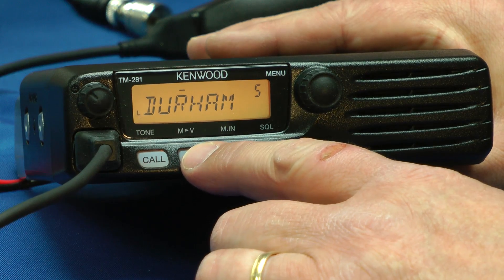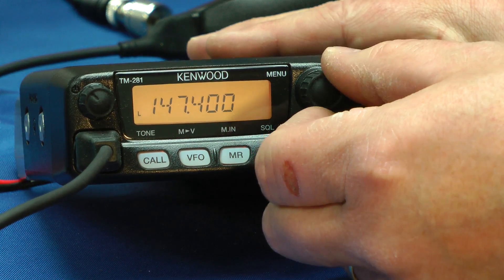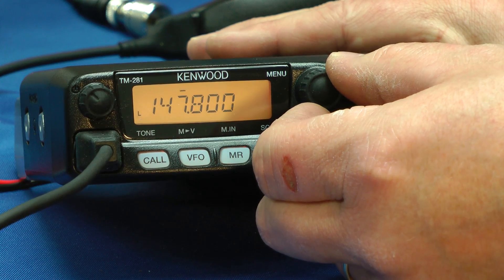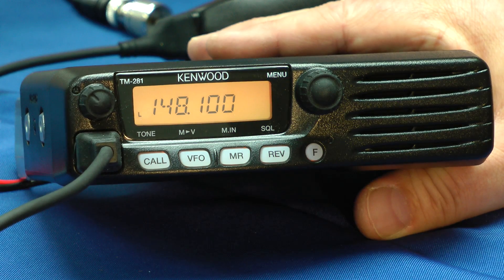We'll go back to the VFO — tuning around is relatively simple. We can vary the steps that we go forward in. The frequency coverage is 136 to 174 megahertz, FM only. The Kenwood TM-281 only weighs two and a half pounds — you could take that on a trip or go backpacking with it, conceivably.